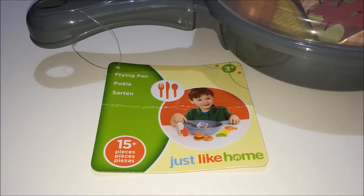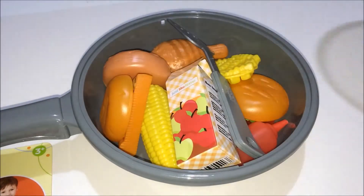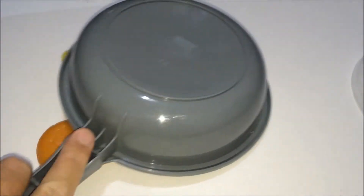Hello blue woman. Hello blue woman. Poo, you were a little weird.